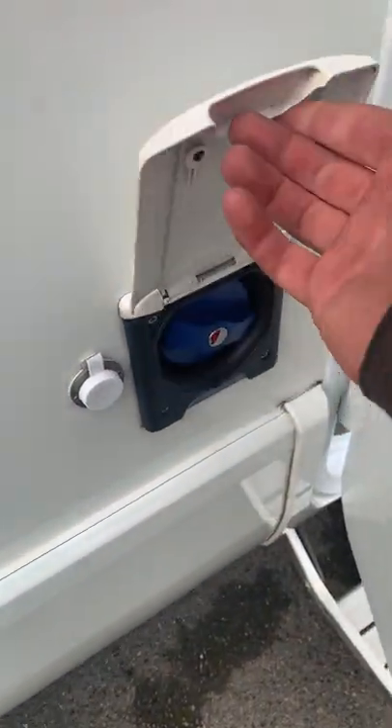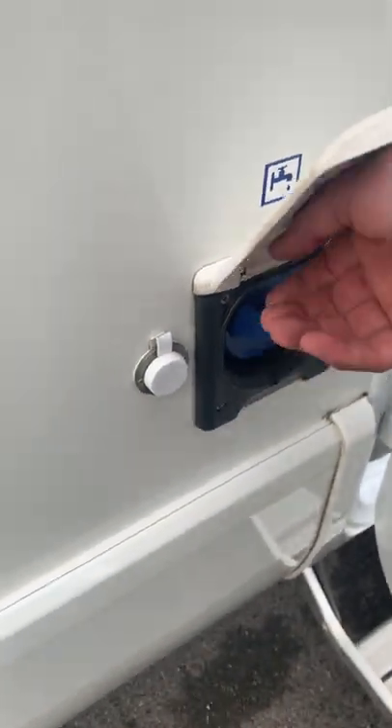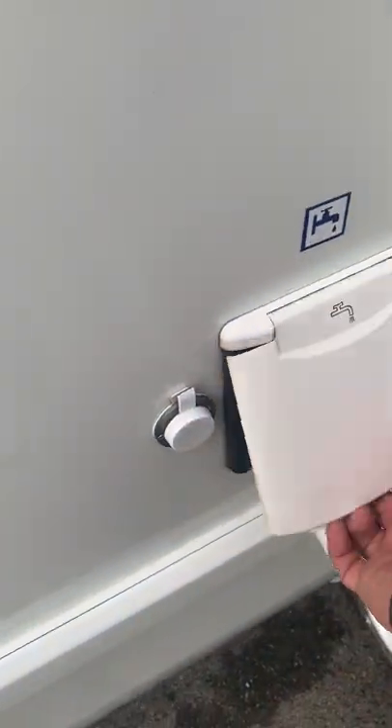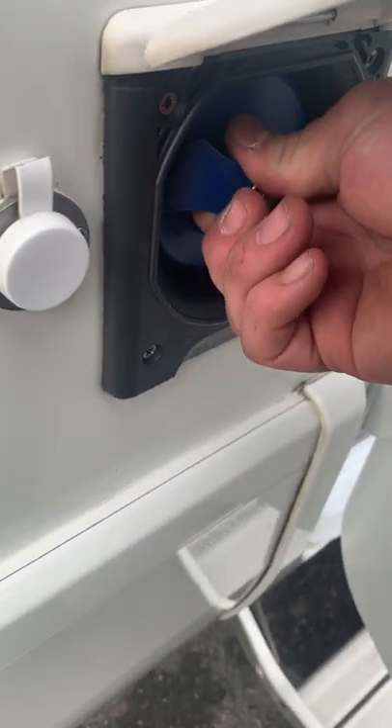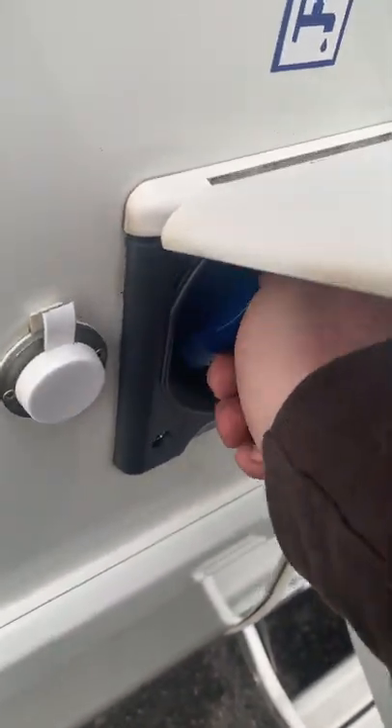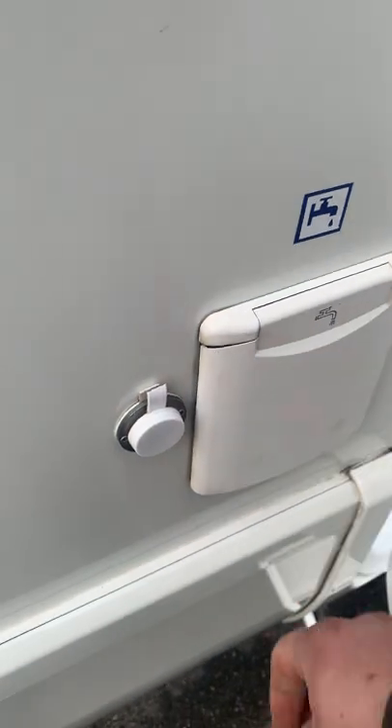Freshwater inlet is this cap just here. You can lock it up if you want to — that's up to you. Open it up, then push in and turn left to release it. Reverse the motion to lock it back up and close it over.